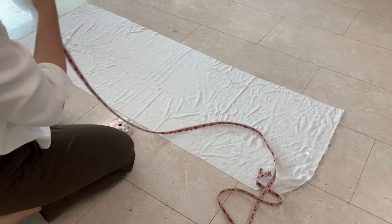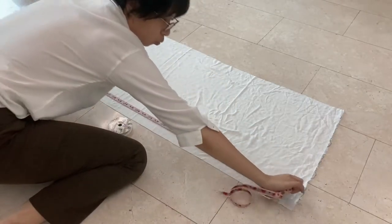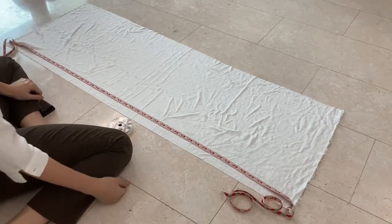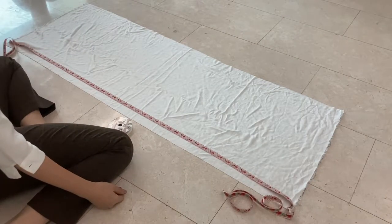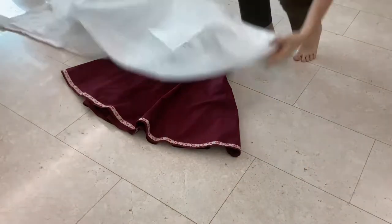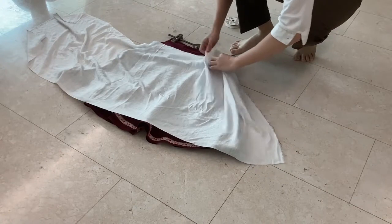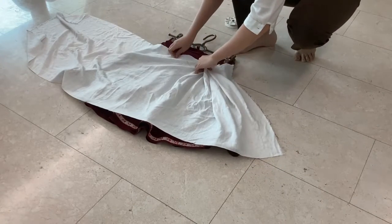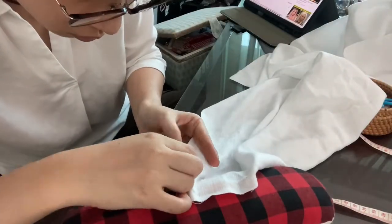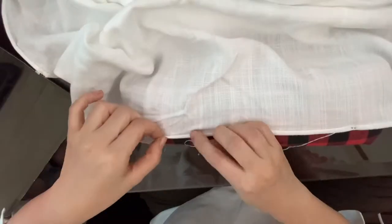First day is prep day. I first cut out the fabric from salvage to salvage, then measured the ribbon that I was going to trim the apron with to make sure I have enough. I realized I have more than enough, so I pretend-gathered the apron onto the skirt to see how full I want it to be, then cut off the excess. I hemmed up the apron so there won't be a lot of raw edges to deal with later.